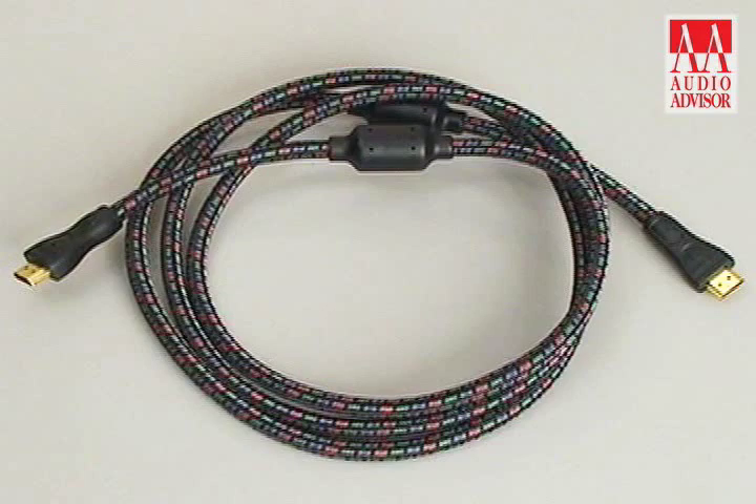Hi, my name is Alastair. I'm a product specialist with AudioQuest. Today I'm doing an exclusive video for Audio Advisor and we're here to talk about AudioQuest's HDMI 3.